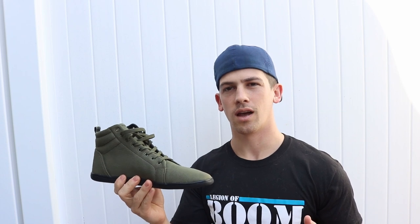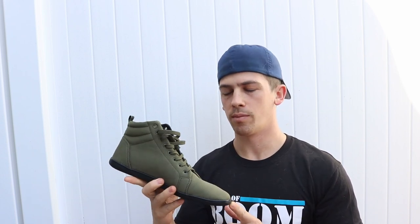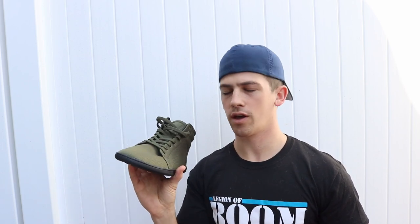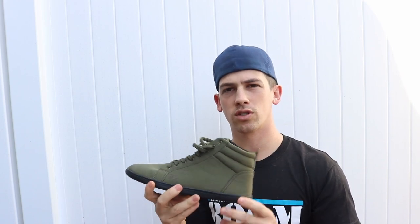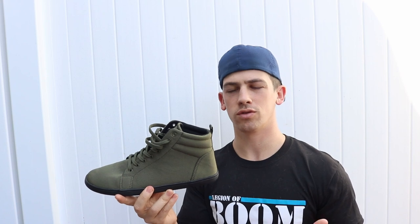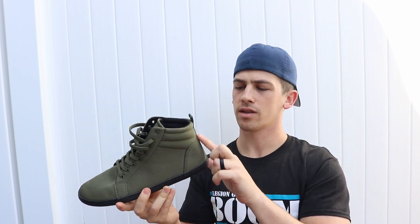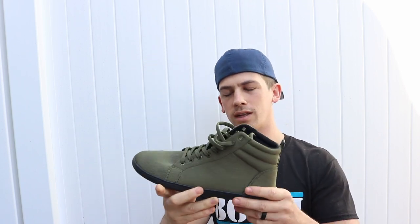You can definitely go check them out on their website. I'll show you a little bit of what it looks like actually on your feet in just a second. They also have a regular tennis shoe — not the high rise — which is awesome. This is definitely one of my favorite go-to shoes for going out, going anywhere. They're comfortable, they look nice, and I also like the back where it says Fieldgrounds right there.